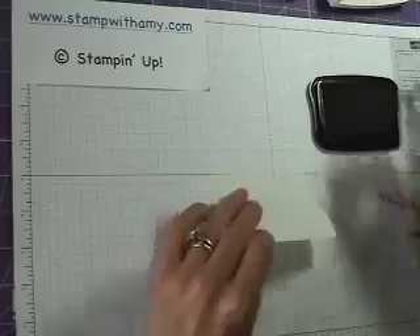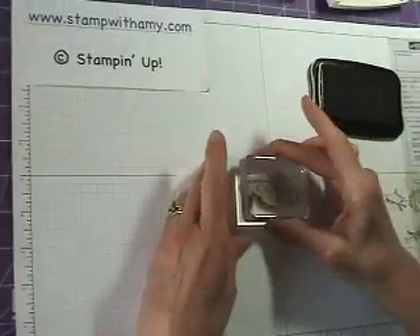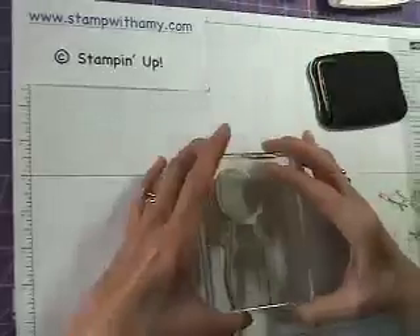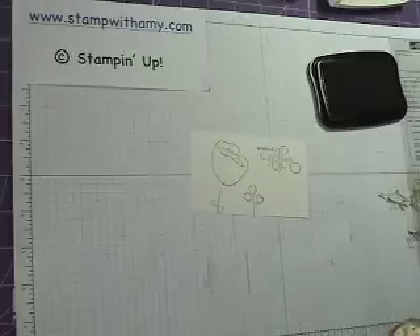It's a little crooked, so I'll start over on the other side. Even with the clear mount, you still have to pay attention to whether or not you're stamping straight. There we go — much better.